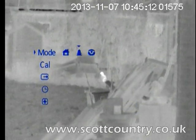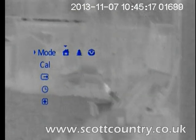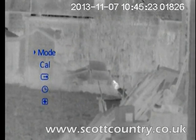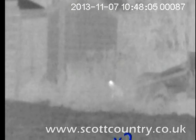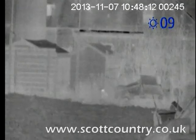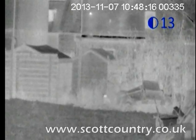This new menu is going to be standardised across the whole range of Pulsar products. It's a head-up display, so it'll show you all the information you need. On older models it was at the bottom of the screen and you couldn't quite see it. Now you can calibrate the device, choose your video output, set the time, and scroll through your functions.